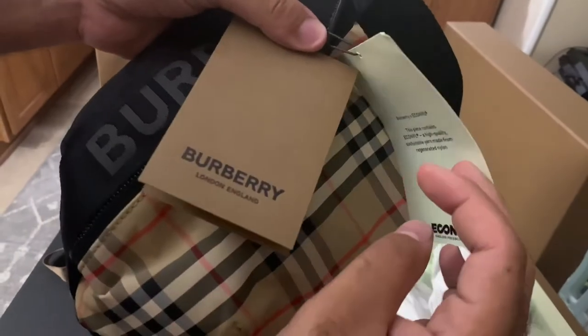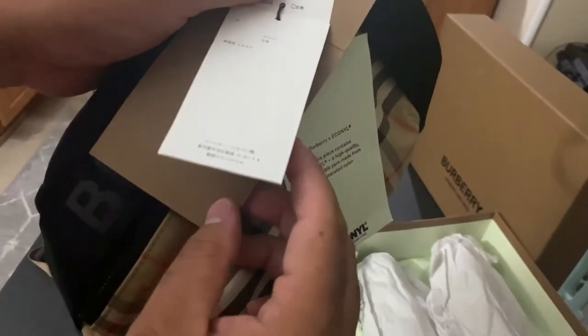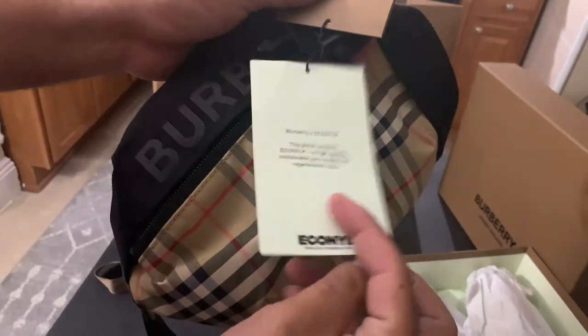Over here are the tags. Since it was a gift, the price was cut off. But guys, roughly this bag is more or less $700 plus tax.